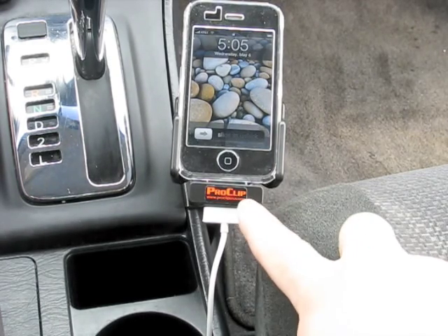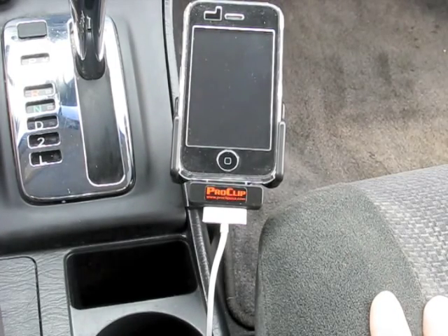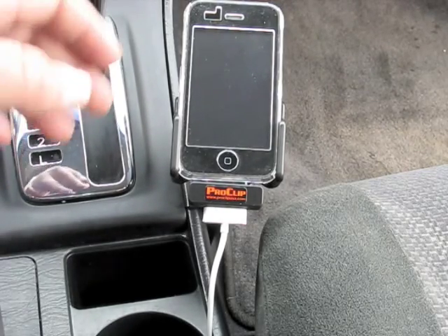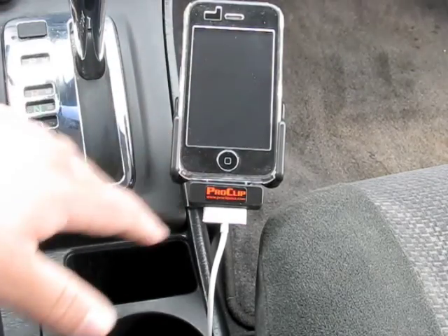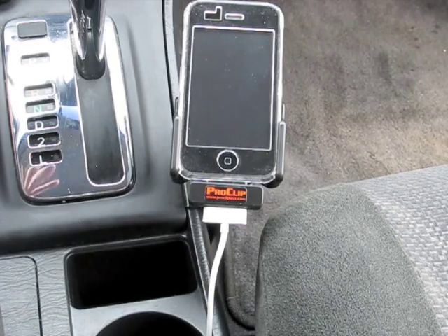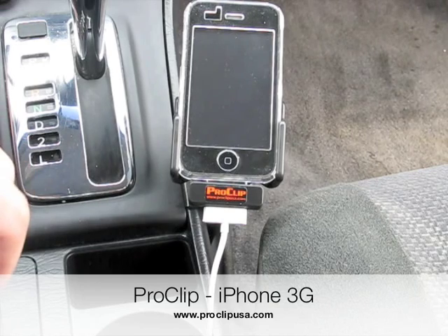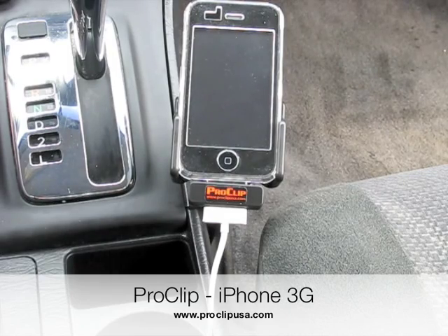Definitely check these guys out — ProClip, it's ProClip USA. They are a little bit expensive but the quality is top notch. I've had one in another car for about a year and that's where I heard of these — it came in the car when I bought it, previously owned. By far the best clip I've seen in a car. You can put it here, you can put it up by your vents — they have a lot of different solutions. The mount itself is about $35; it's the device holder part that's a little more pricey, but over time you're going to find this is by far the best solution, at least that I've used.